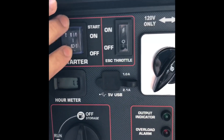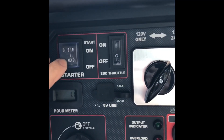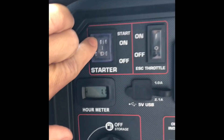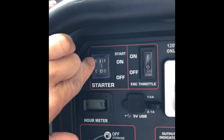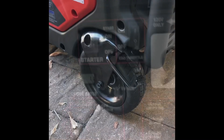Here we have our start switch — it's a three-position rocker. The bottom is off, the middle is your run position, and the top is start, which is momentary. When you press it the generator starts, and as soon as you let go it automatically returns to the middle run position.